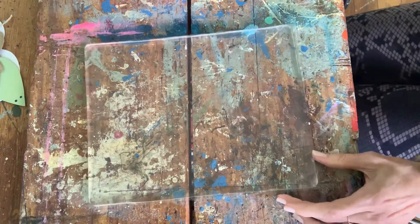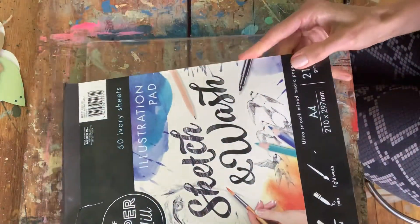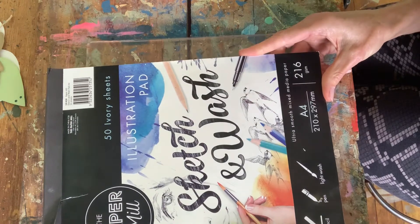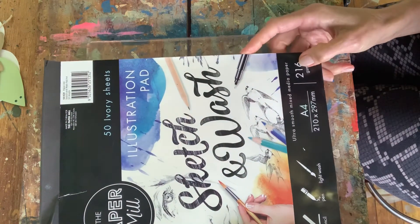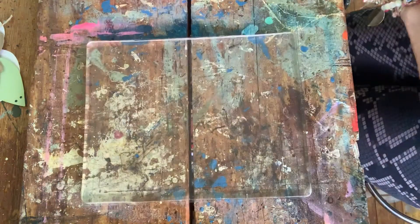I've got my jelly plate print and I'm just going to be using this paper — it's an ivory colored illustration board mixed-media paper, so I think it will be alright. I'm a bit slapdash with paper to be honest.